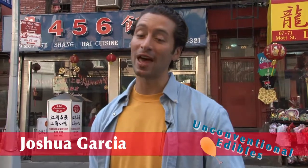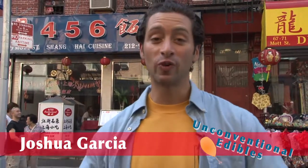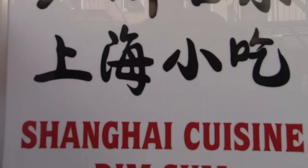I'm in the heart of New York City's Chinatown, at Restaurant 456, known for its super delicious and ultra-authentic Shanghai Chinese cuisine.